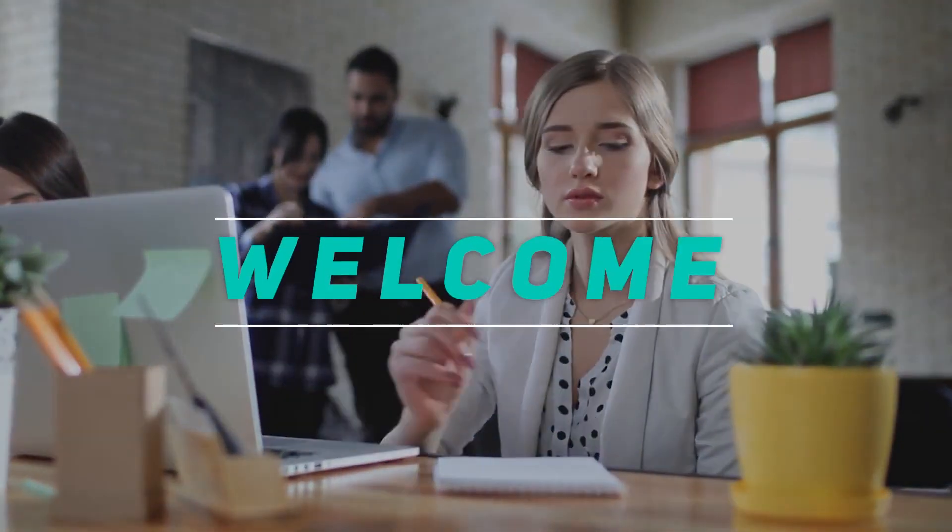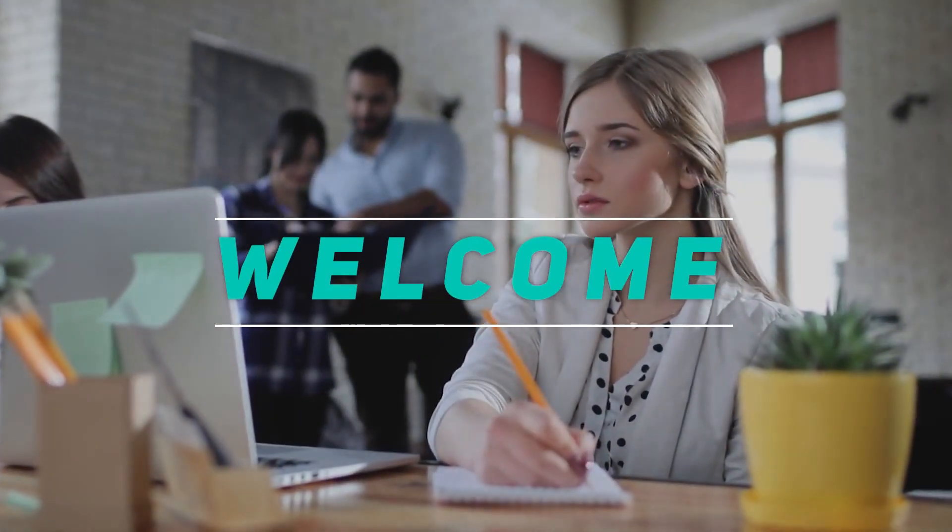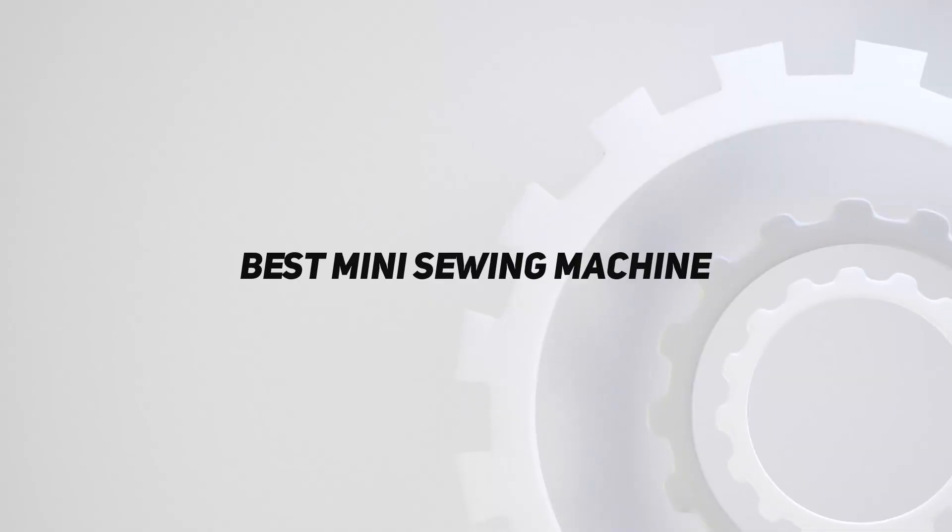Hey, welcome back to my channel. In this video, I'm gonna talk about the top 5 best mini sewing machines.